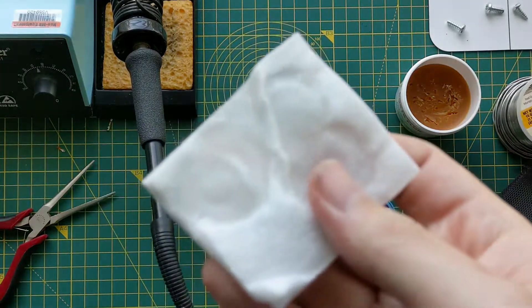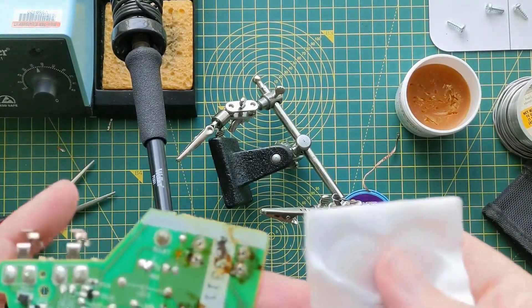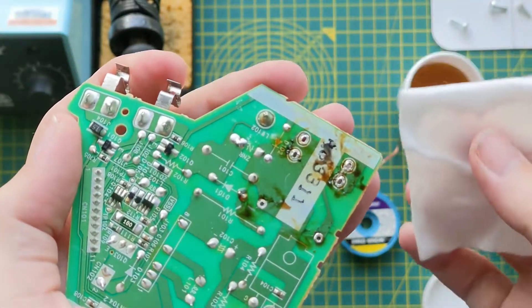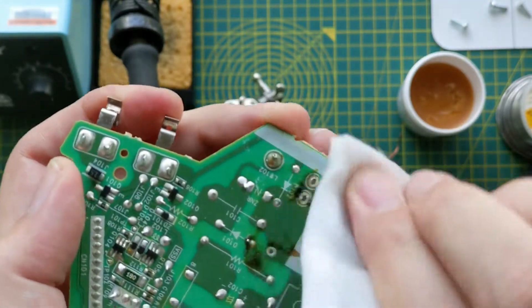I've got here an alcohol pad — basically one of my wife's facial pads soaked with rubbing alcohol. Don't tell her. We can use that to get all this solder paste gunk off the board. It's not strictly necessary, but I think it's workmanlike. Also, this entire board could be under high heat and it might cause fumes or a puff of smoke if we don't clean it up.